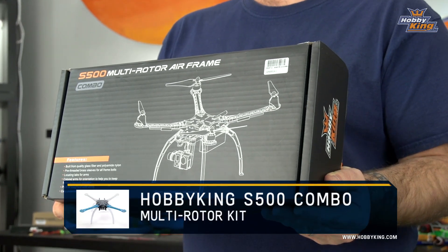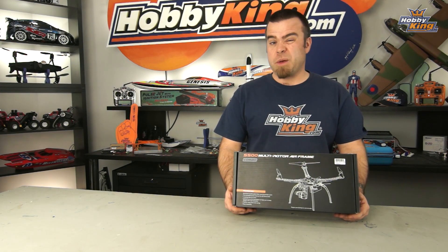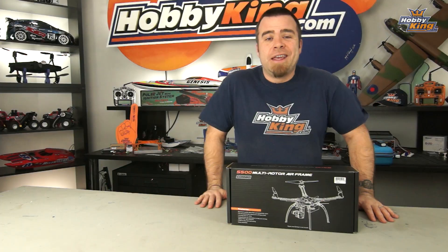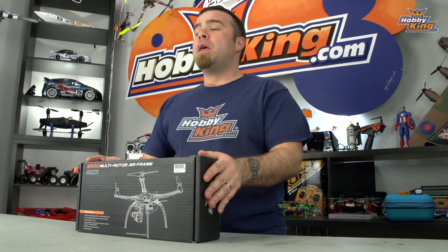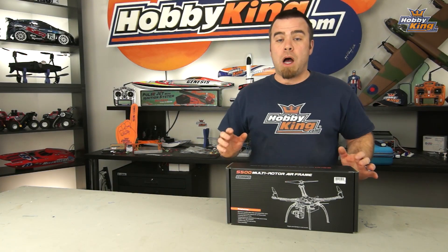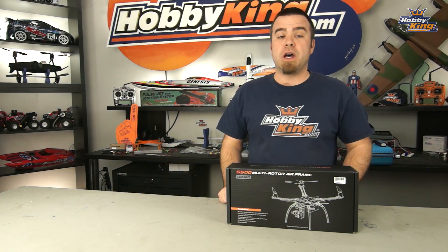This is the S500 multi-rotor airframe combo. Maybe you guys got one of those little ready-to-fly quads out of the box as a Christmas present or something like that and you're starting to get a little bored with it. You've flipped it, flown it around your house, and kind of exhausted its possibilities. That's where something like this is really, really cool. This is everything you need to build a 550 size proper multi-rotor hobby grade right out of the box. You can add a gimbal to this thing, do a lot of other stuff — it's totally cool.